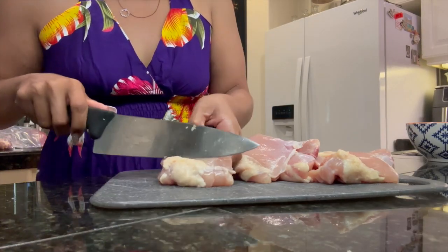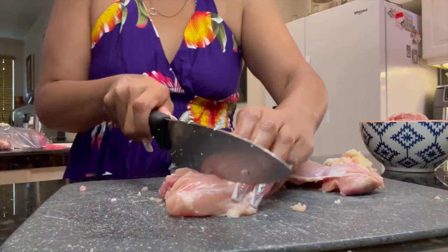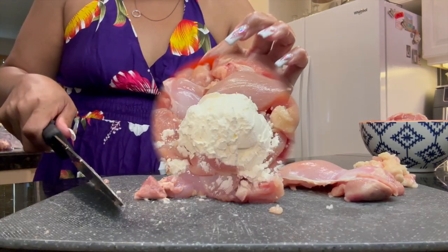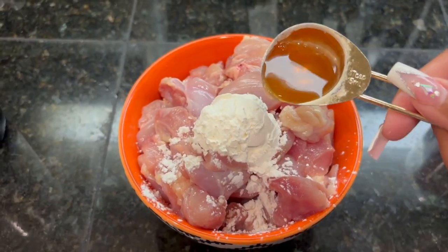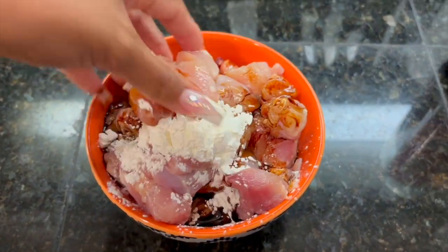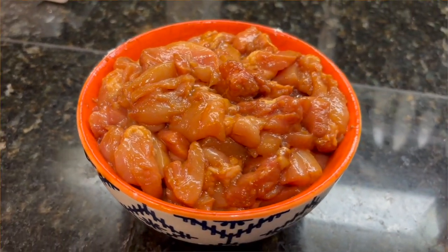Next I used four chicken thighs — you can use chicken breast if you want, but I like dark meat. I trimmed the fat off and then cut it into square-sized pieces. Then you're going to marinate your chicken with one tablespoon of cornstarch, one tablespoon of Shaoxing cooking wine, and some dark soy sauce. Mix that and let it sit for 30 minutes and it will be ready to go.